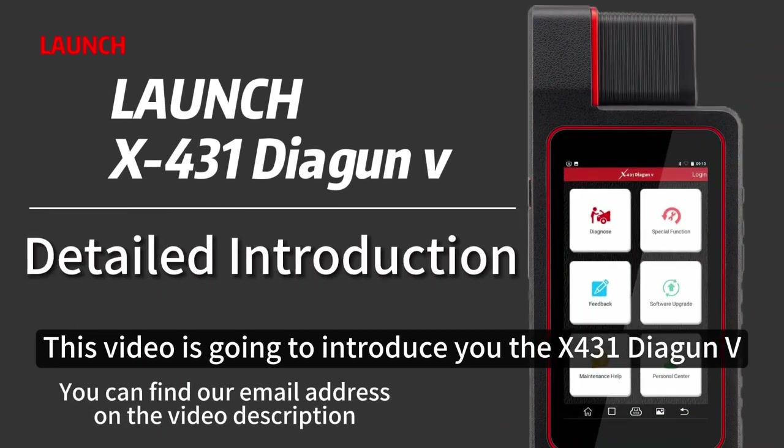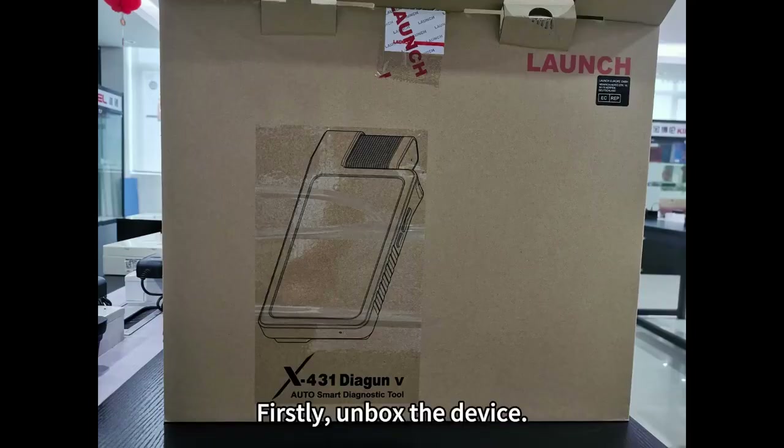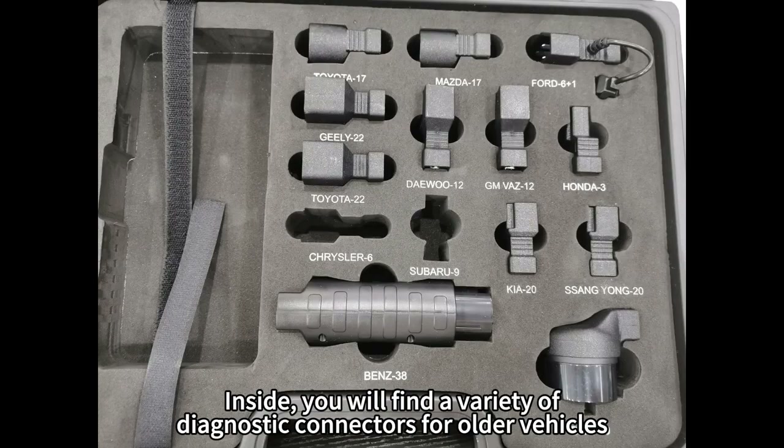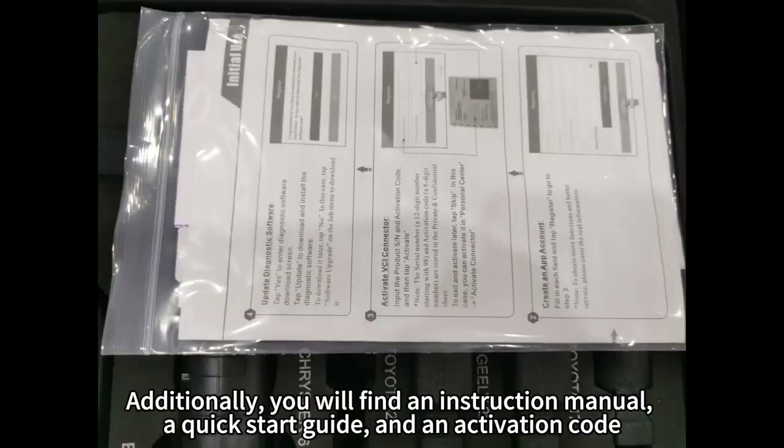This video is going to introduce you to the X431 Diagon V. First, unbox the device. Inside, you will find a variety of diagnostic connectors for older vehicles, although the ones for Cressler and Subaru have been excluded due to their limited usage. Additionally, you will find an instruction manual, a quick start guide, and an activation code.